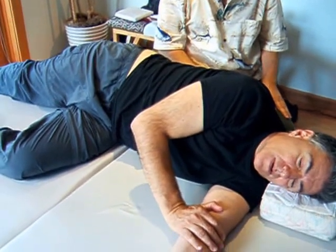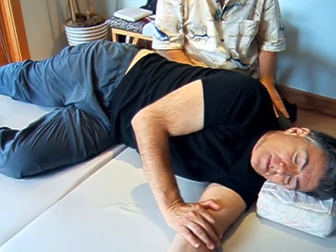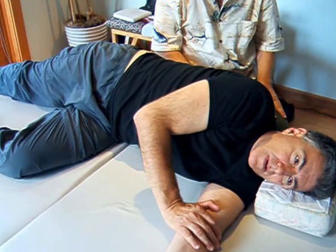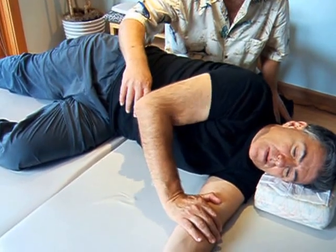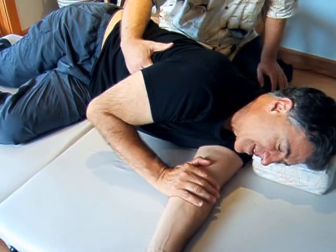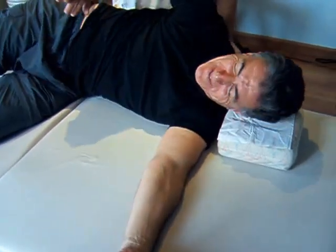Now we'll take another observation — take a breath in. The most restricted lift level I see is right up in here. Lift the leg — see that? That's the perfect sign. I just stroked across it; it's either ticklish or sore to the person.